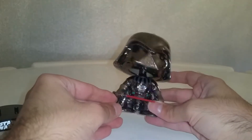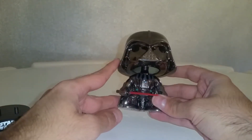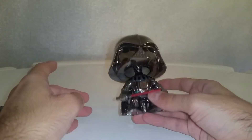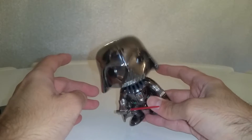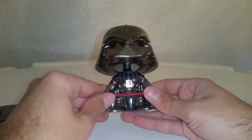Nice to see that for once he has a straight lightsaber. And this one is completely made differently to the rest of the Pops — as you can hear from the noise. It's more of a kind of plastic and it's very, very light.